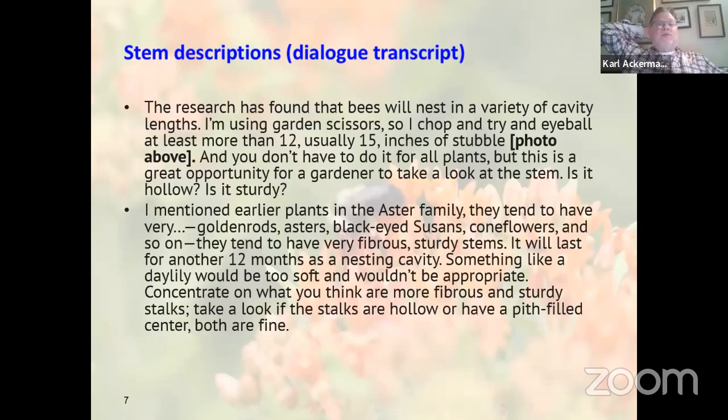In the dialogue from my research, Heather Holm mentioned 20 inches, then 12 inches, then settled on 15 inches of stubble — I found that interesting and a little funny, because bees don't have rulers measuring how high the stalk is. She mentioned different types of fibrous stalks — the sturdy stems of goldenrods, asters, black-eyed Susans, coneflowers — all our native plants we'll be planting in our garden.